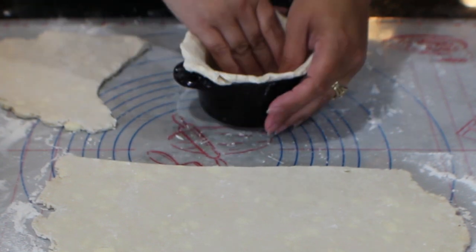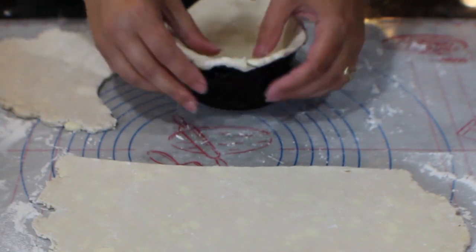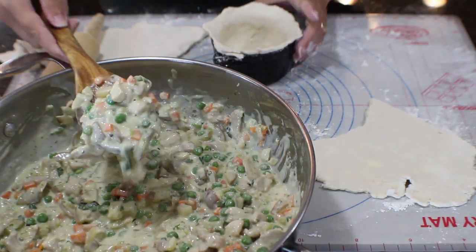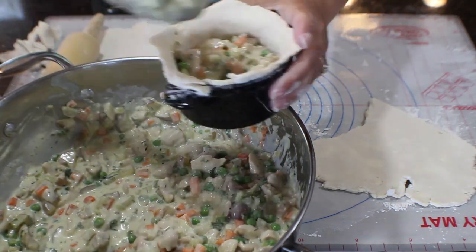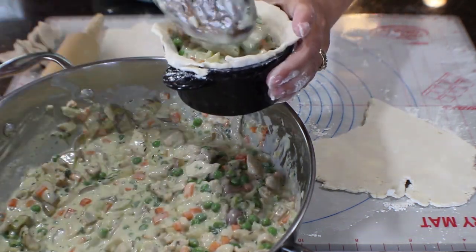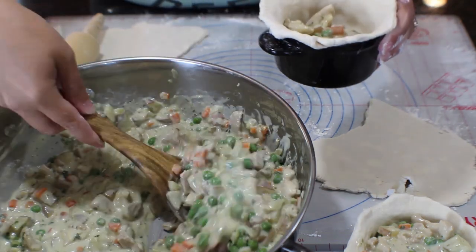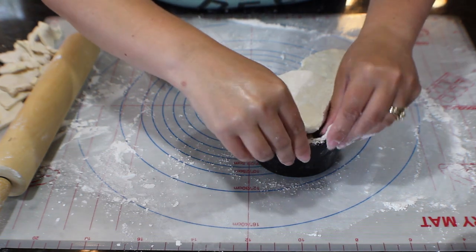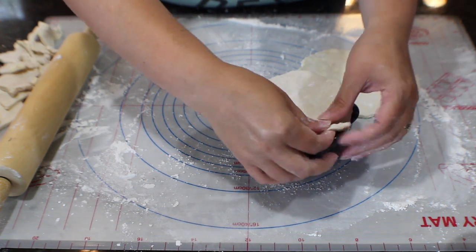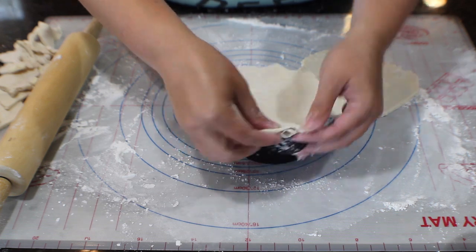But when you get adventurous, do try it from scratch — it's so rewarding and it makes a difference. I'm filling my little pie crusts, leaving enough pastry sticking up around the edges so that when I add the top layer of crust, I can fold them over each other. Then I pull up the bottom and fold it over the top all the way around so they match up.